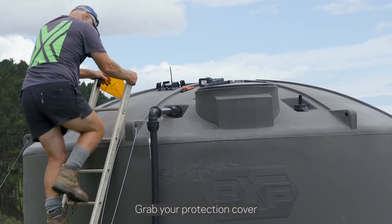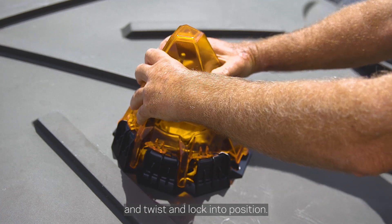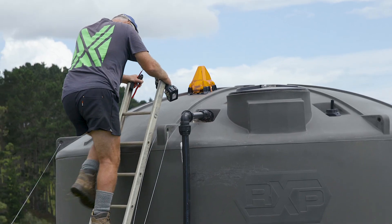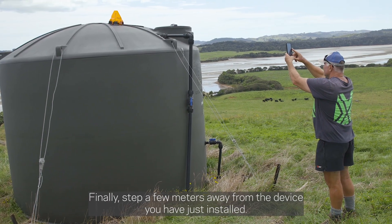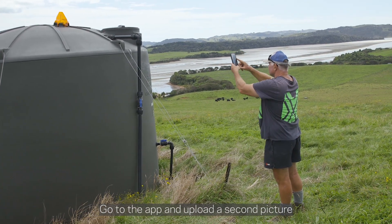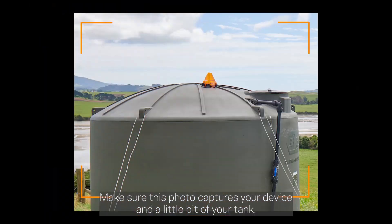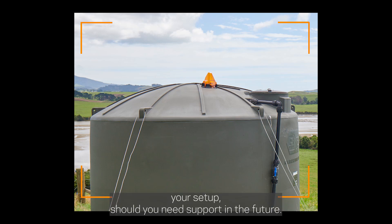Grab your protection cover and twist and lock it into position. Finally, step a few meters away from the device you've just installed, go to the app, and upload a second picture to send to our tech support team. Make sure this photo captures your device and a little bit of your tank, as this will help our tech support team understand your setup should you need support in the future.